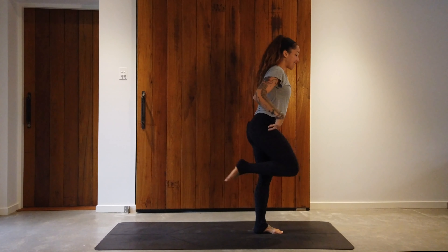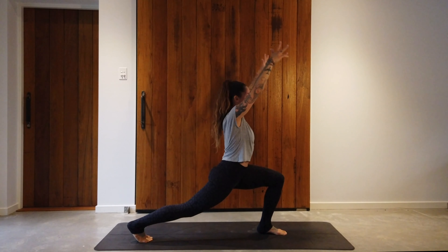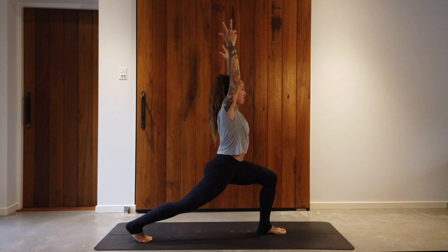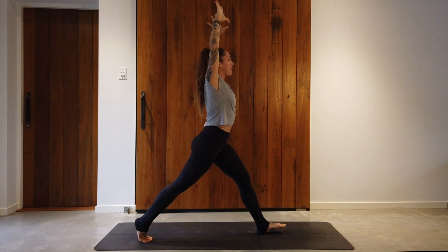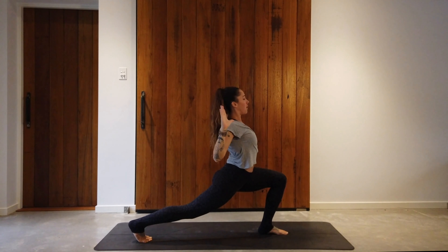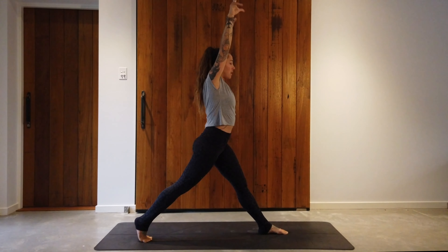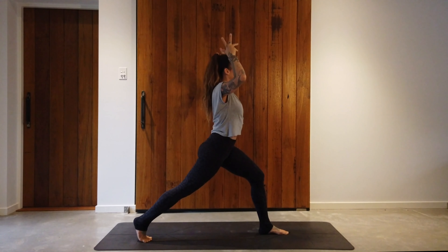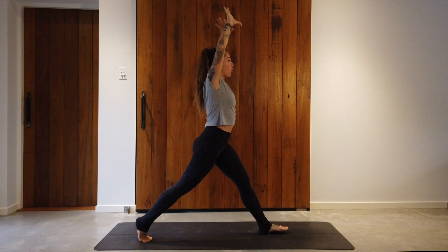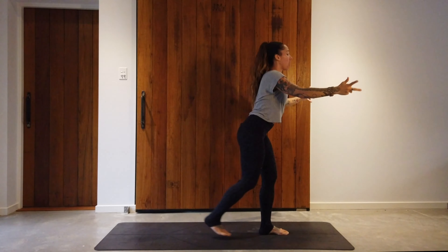Step the right foot back and do the left side. Inhale, reach the arms up. Inhale, lengthen and stand up straight; exhale, bend the left knee, open the elbows, open the heart. Inhale, lengthen; exhale, open. Do about 10 repetitions here, and when you're done, come back up to standing.